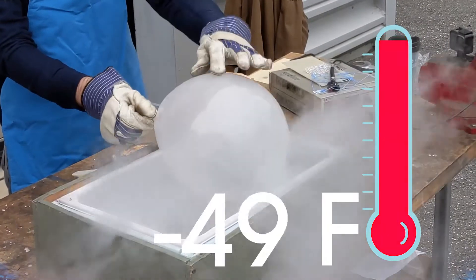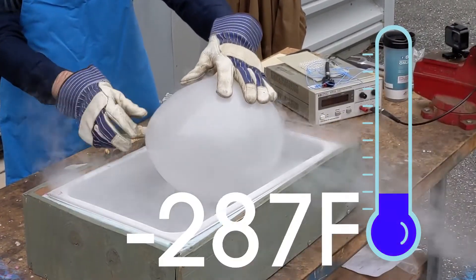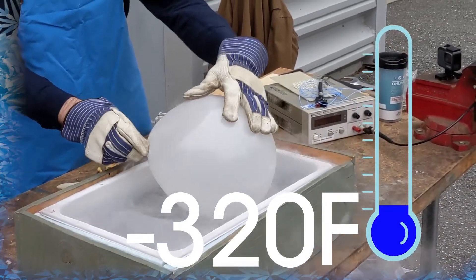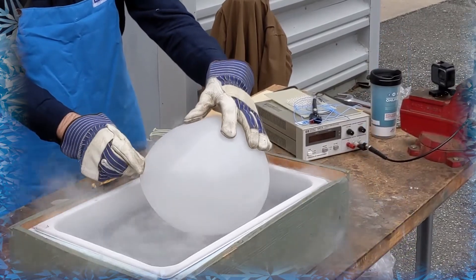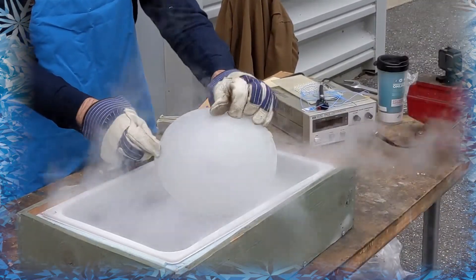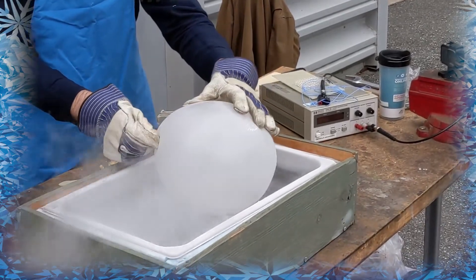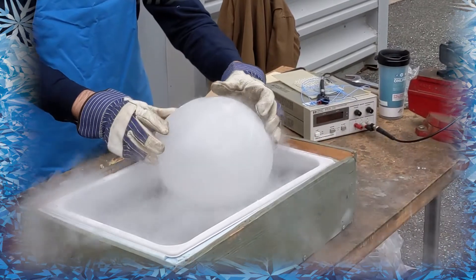This should mostly be nitrogen in here, some carbon dioxide, some oxygen, and all those should condense at a temperature near liquid nitrogen. You can already see the balloon is starting to decrease in size, and I'm going to try to shrink this balloon all the way. What's happening is the gas is condensing into a liquid and taking up less volume.